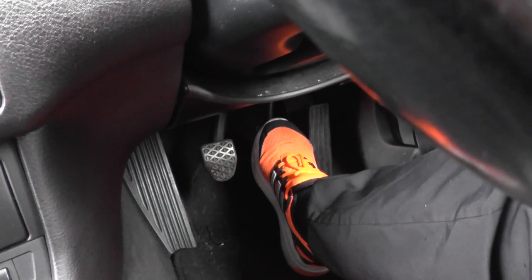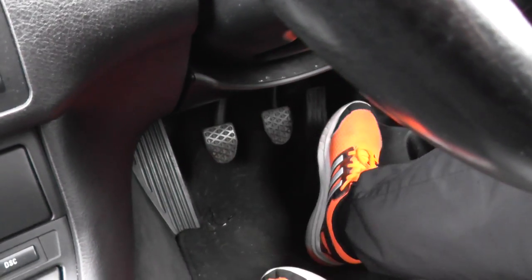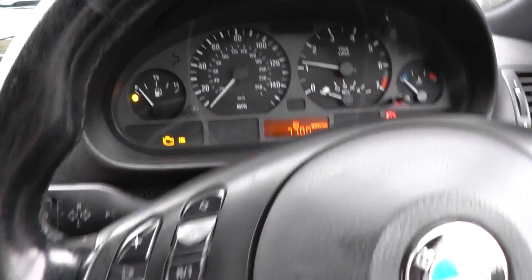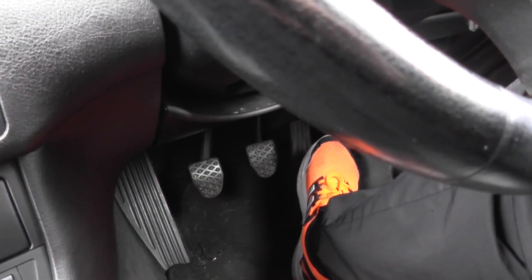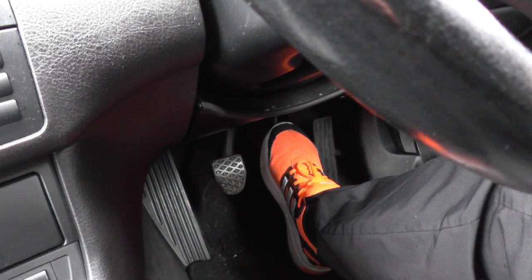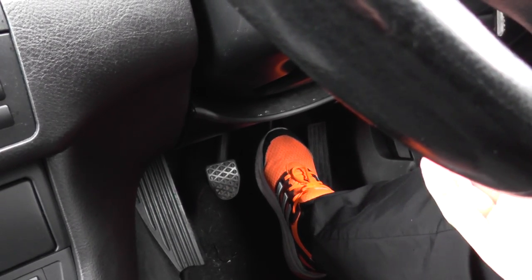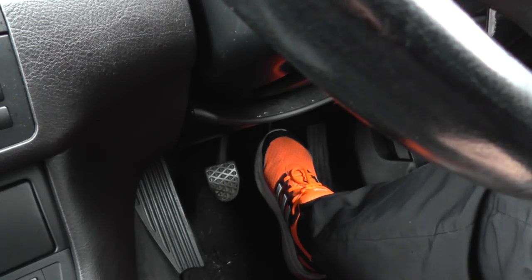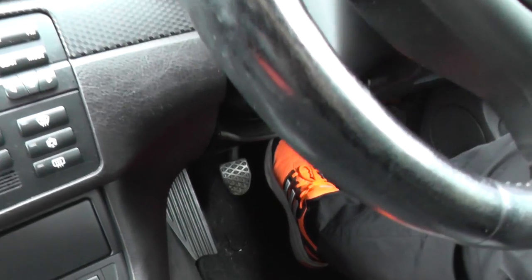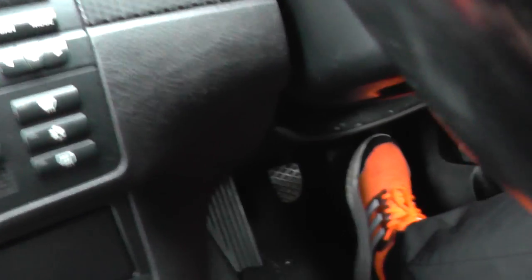There's another test: start the car and leave it for two minutes, then put your foot on the brake pedal and turn the engine off. Straight away I can feel pressure kicking back on my foot. Normally you shouldn't get that pressure for about 20 to 30 seconds - if it kicks back straight away, it looks like the brake booster is faulty. That's my experience on this E46.